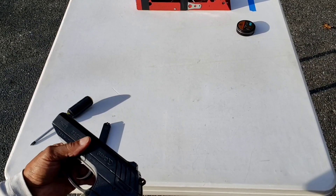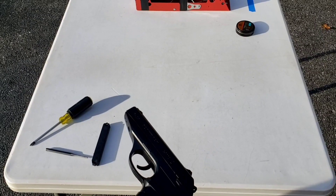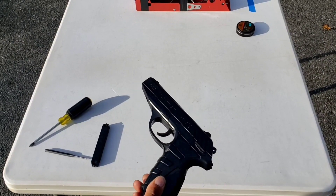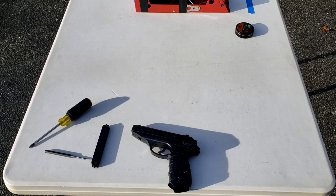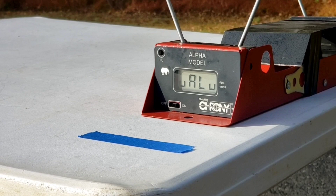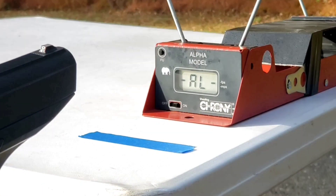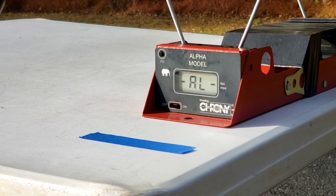Next up is the velocity test. I'll be using the seven grain RWS R10 match pellet. Currently it's about 73 degrees out.